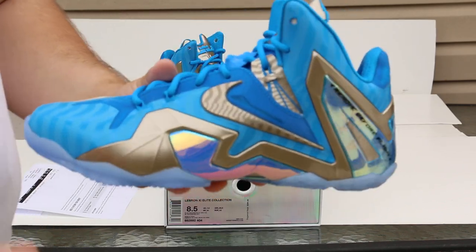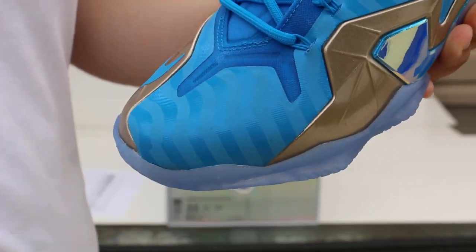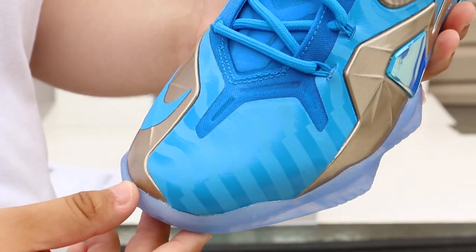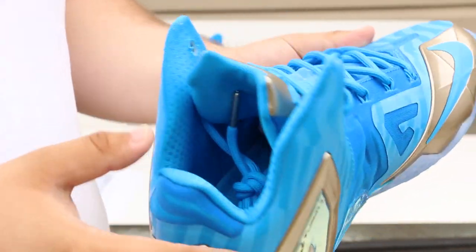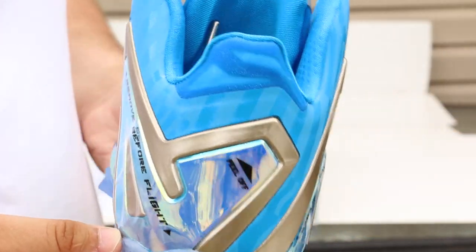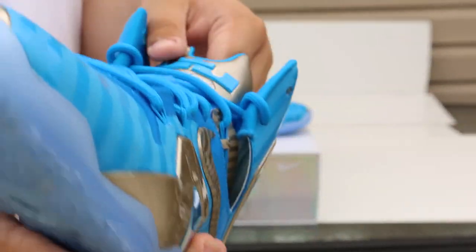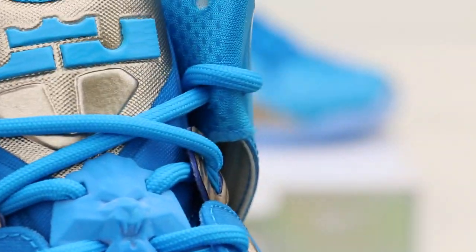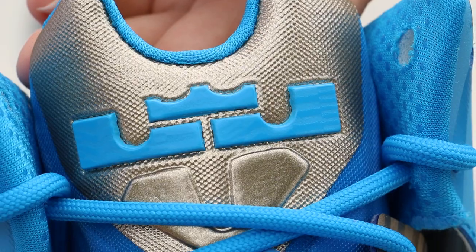Now if we got that 360, let's start off with the shoe. The details are just insane. You see that little pattern right there? That little pattern is all 3M, honestly. It actually goes around pretty much the whole shoe — right here, on the back, towards the heel, even on the LeBron logo right there. No way you guys can be able to tell that right there, but it's there.